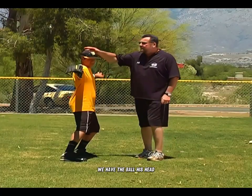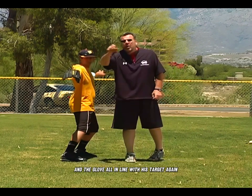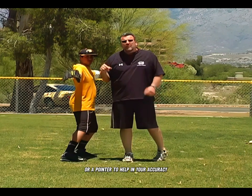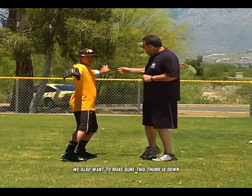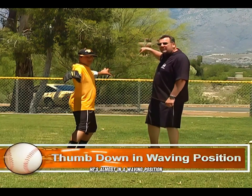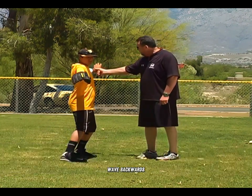If you notice, we have the ball, his head, and the glove all in line with his target. This glove is going to turn up and become a steering wheel or a pointer to help with your accuracy. We also want to make sure this thumb is down — he's almost in a waving position, like he's waving goodbye backwards.